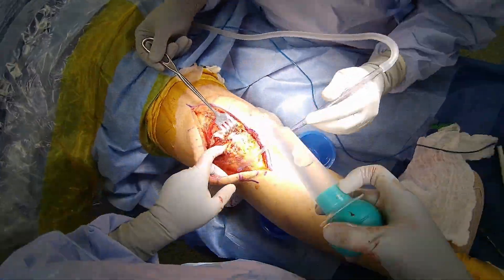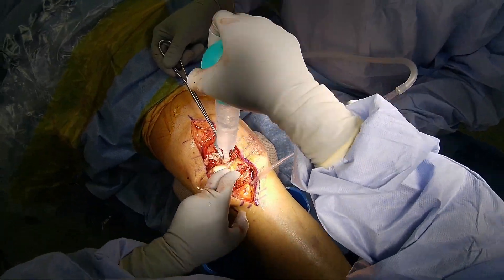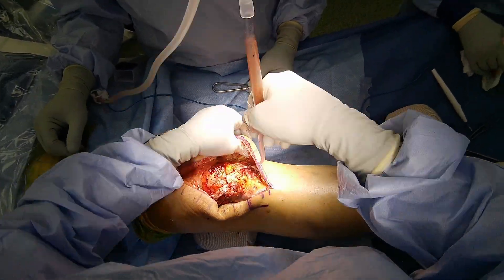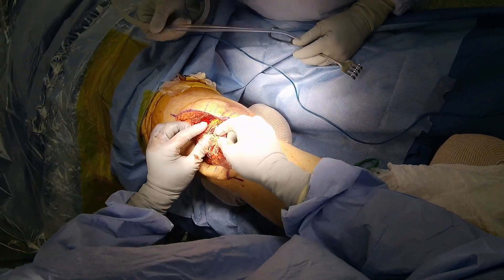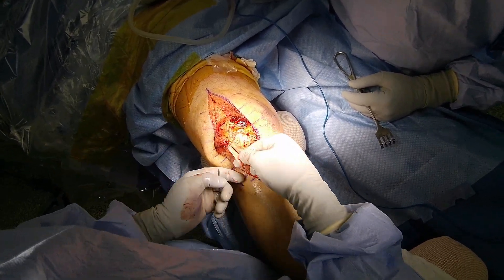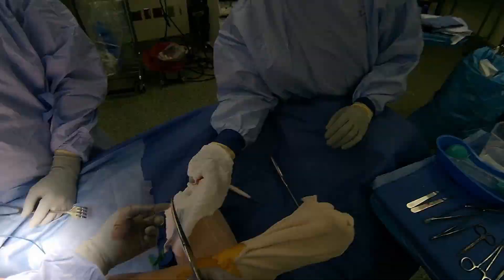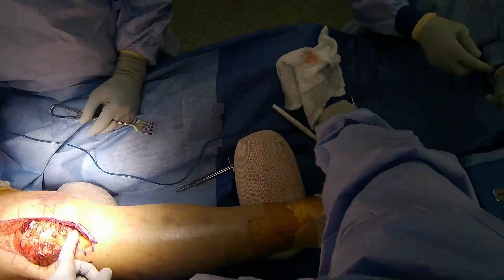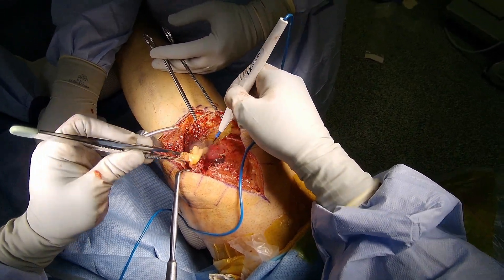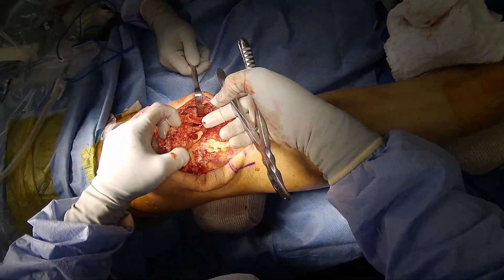Now that I have exposed the patellar tendon rupture, I will retract the patella and irrigate debris to further improve visibility. I then spend some time to elevate the injury itself and remove any badly injured tissue that I think will not help the healing process. The fat pad is also removed. Here I am nibbling the distal edge of the patella in order to expose fresh bleeding bone to which I will eventually repair the patellar tendon.